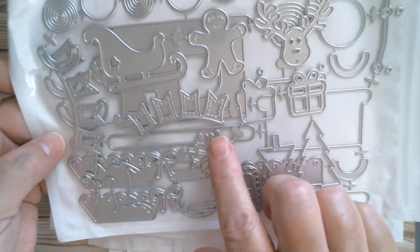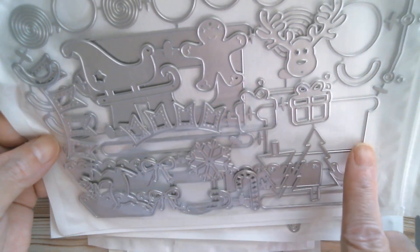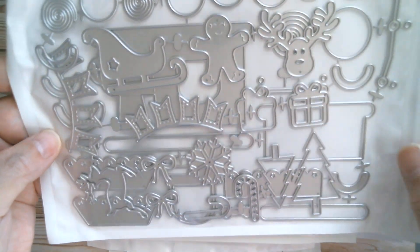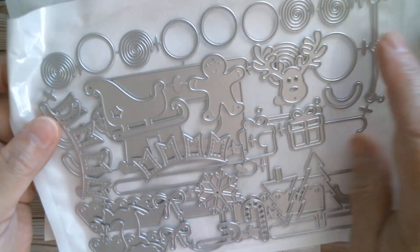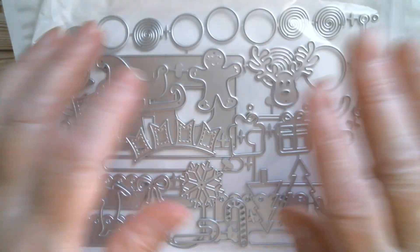And then we've got a train set. I have seen KS Craft show this one. You've got the train, you've got the carriage, and all the little characters that can go in there. You can make it 3D or just pop it on a card. And once again, lovely swirly candy — just what we need. Fabulousness.